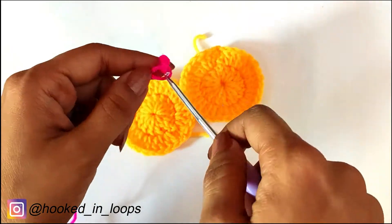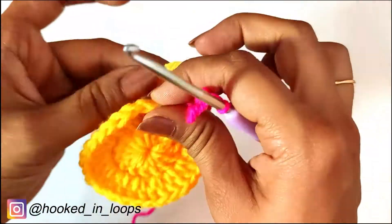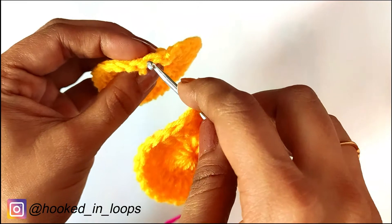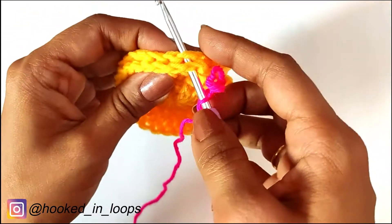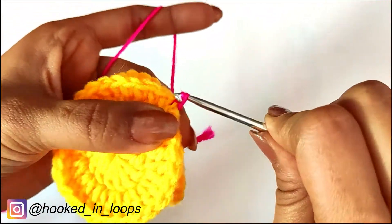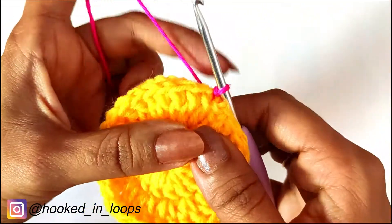Now we will join them. I have chosen a contrasting colored yarn, made a slip knot, and inserted the hook in it. Then we will insert our hook in any stitch of both circles and join them with a slip stitch, followed by a chain one to secure the slip stitch.